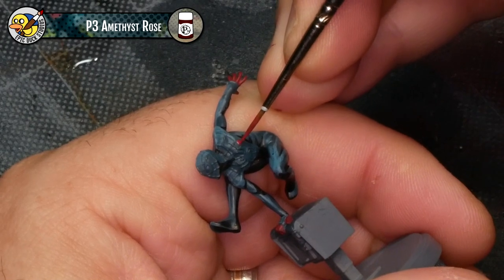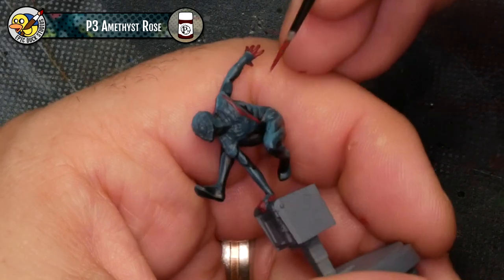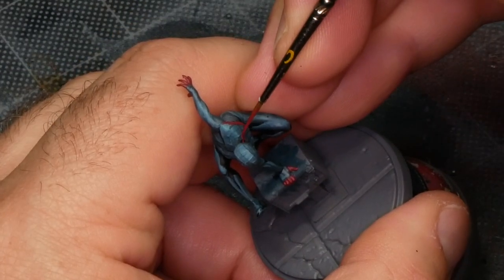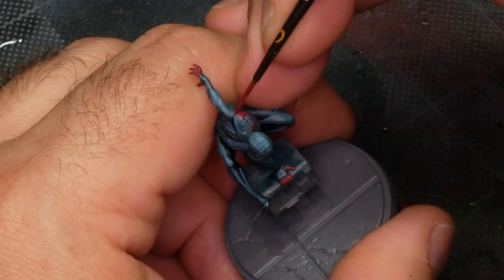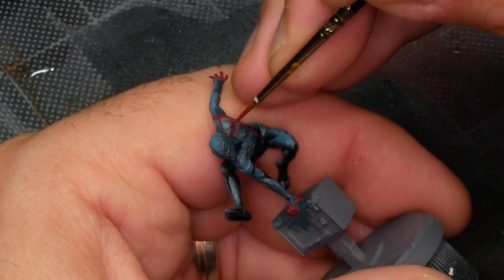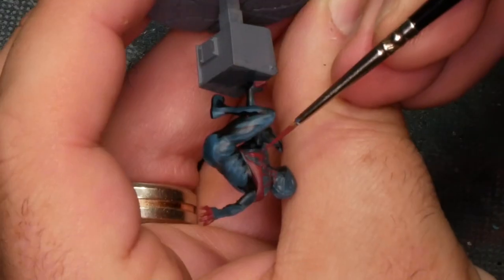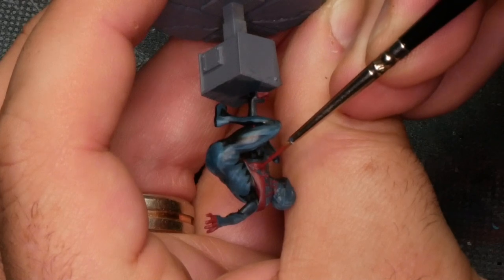My next step is coming back in with Amethyst Rose, the dark red, and starting to pick out that webbing along Miles's torso and head. I'm starting with the big wide deep V that starts at his shoulders and comes to the middle of his torso, then the spider emblem, and then the little bits of webbing themselves. This is probably more than any other part of this model an exercise in patience — you don't want to cover up the blues and blacks we've already laid down. Just pick out the top raised edge of each of these little bits of webbing. It's worth noting that on this Spider-Man they are a raised detail as opposed to Peter Parker where they're a sunk-in detail, so you can pick them out pretty easily with the side of your brush and just let it run along that raised embossed surface of the web.